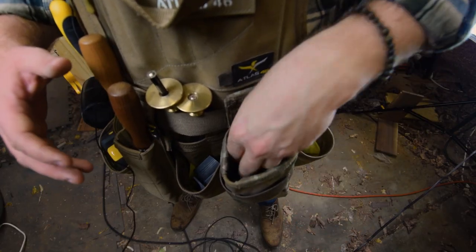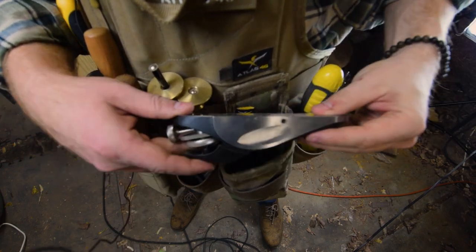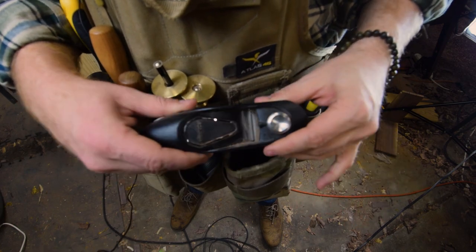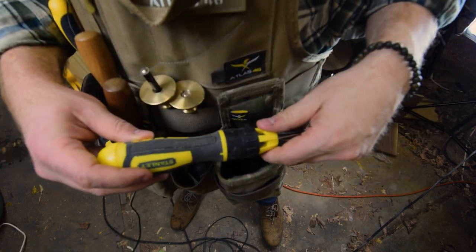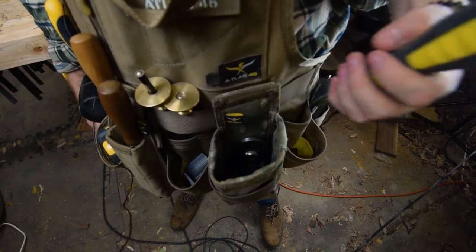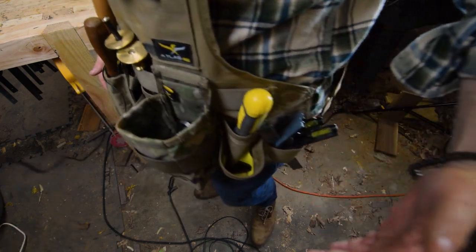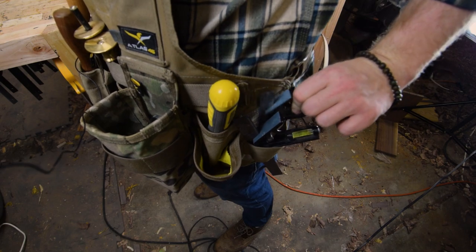First and foremost, every tool kit's got to have a spot for a block plane. You can use this for clearing up end grain or smoothing out a board — really whatever you need it for. Next to that, I've got this multi-purpose ratcheting screwdriver from Stanley. It's nice because it's got all the bits right there in the handle, you just have to carry one screwdriver. Over here, I've got a couple of combination squares — a 12 inch and a 4 inch, perfect for marking anything out.